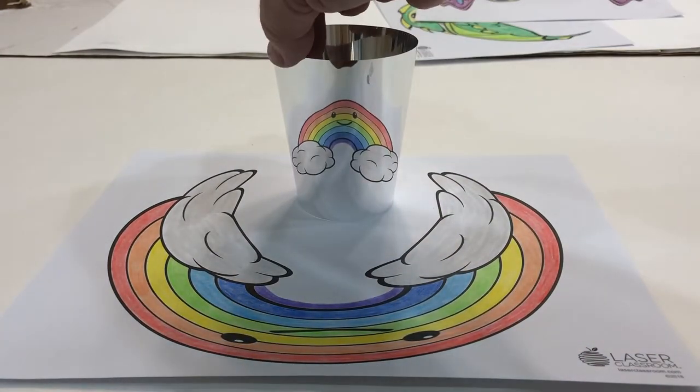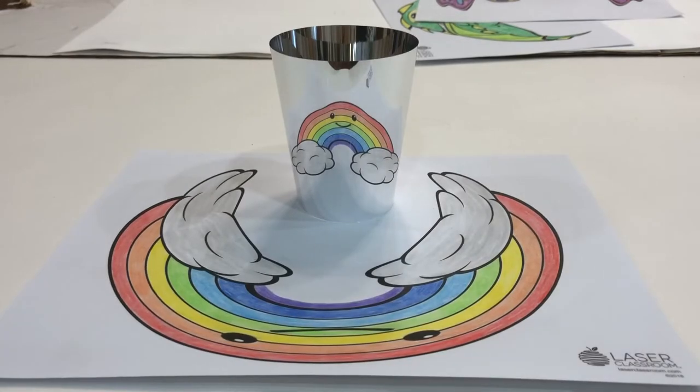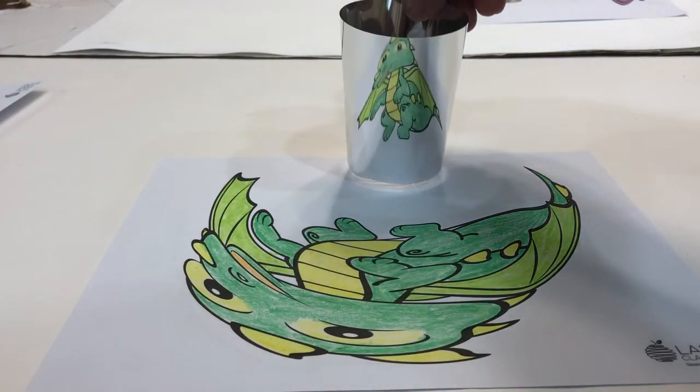As you can see here, I've done my rainbow and I put down my curved mirror, and ta-da — it's un-morphed! But what is this 3D optical illusion?